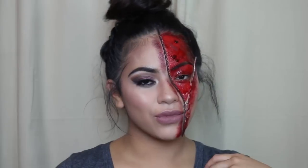That is it, you guys! I really hope you enjoyed this look — I had so much fun creating it. If you liked it, please give it a thumbs up and subscribe. I will see you guys in my next one, bye!